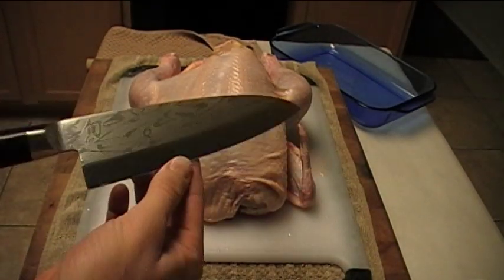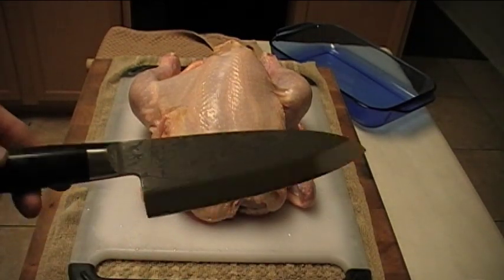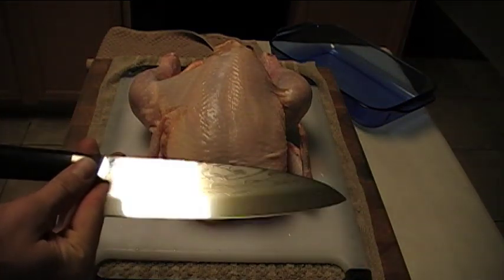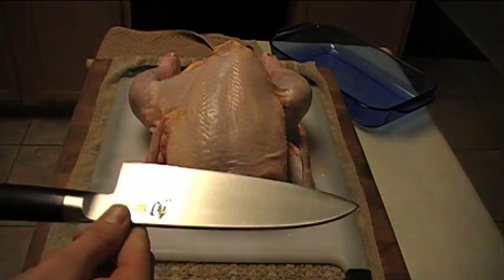The Deba is a traditional Japanese knife. As you can see, it's got the single bevel on it. This is primarily used for breaking down fish. Today I'm going to break down a chicken and do a little tutorial for you, showing how the knife performs and how I personally break my chickens down. Everyone has a different technique — I'll show you how I do it.